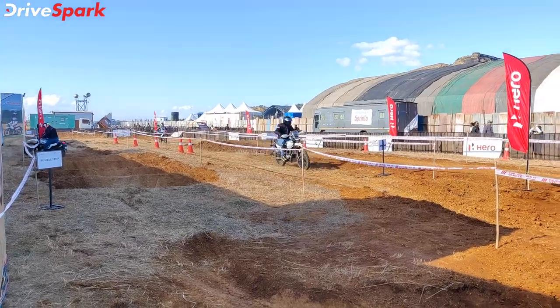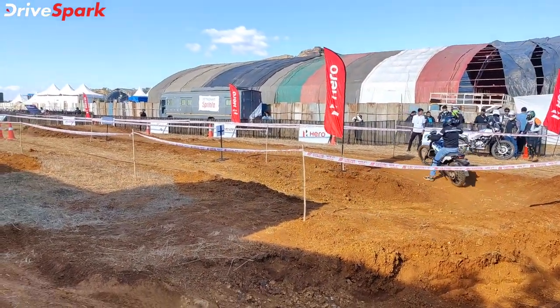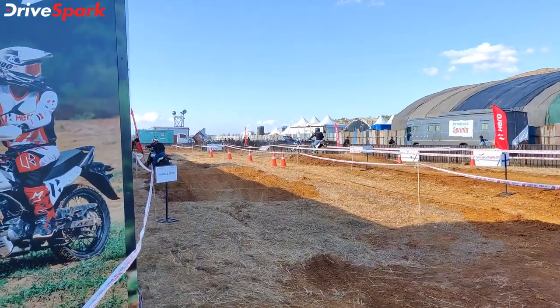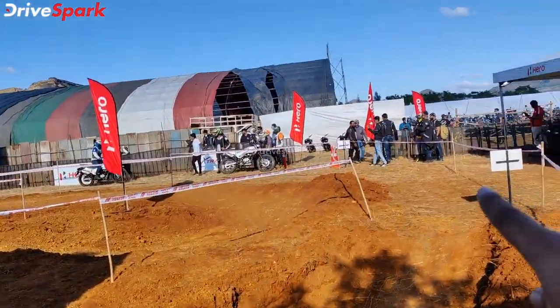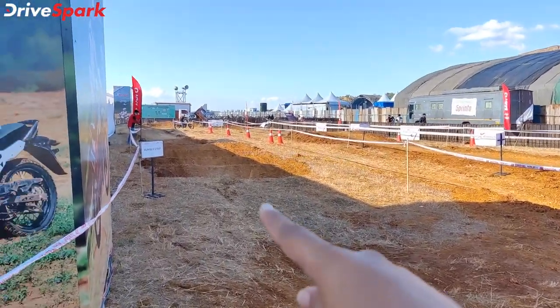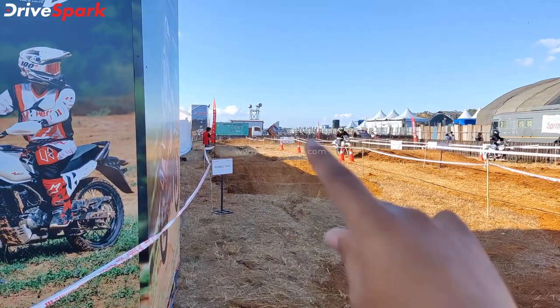This is the latest off-road motorcycle — the X-Pulse 200 4V. This is the off-road track, and you will notice that the track is beginning with a right-handed dip. You will also notice that you are going to have a rubble section and a humps section.